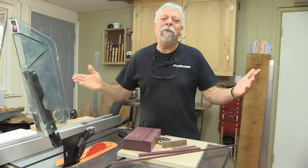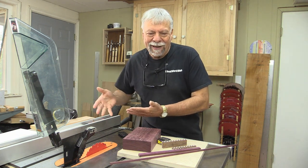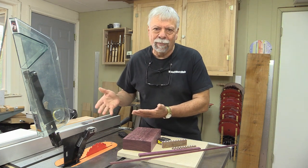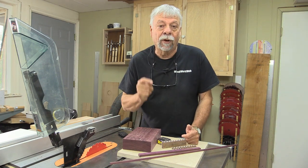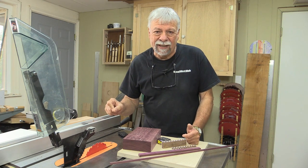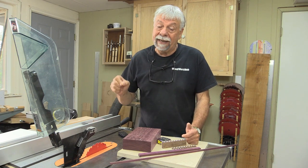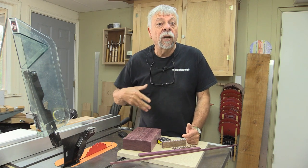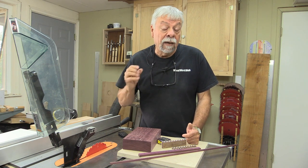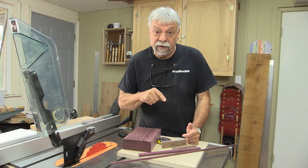Some of you are asking why would you bother to replace a 10-inch blade in your saw with a seven and a quarter inch circular saw blade. One answer is that these blades are very thin — they're almost half the thickness of a 10-inch, even a thin-kerf 10-inch blade. They're much much thinner, so there's less noise, much less sawdust, and less waste of wood.